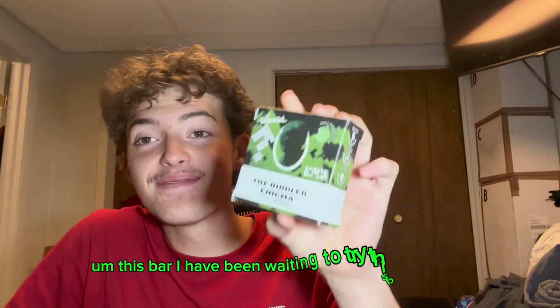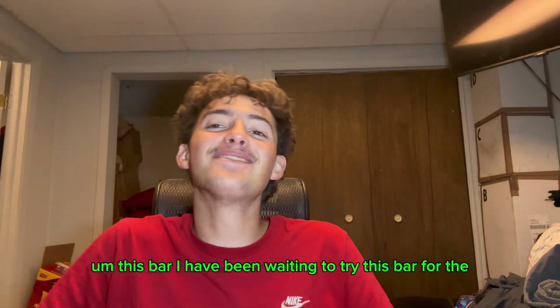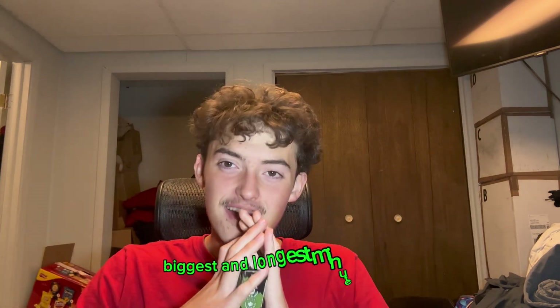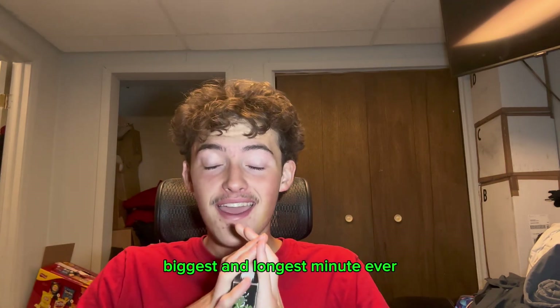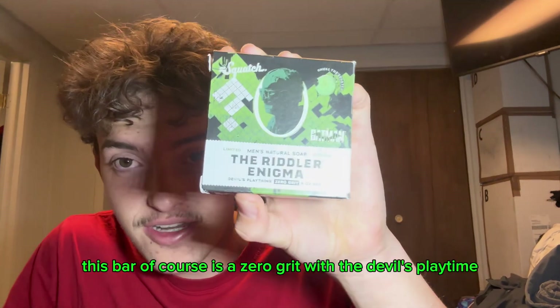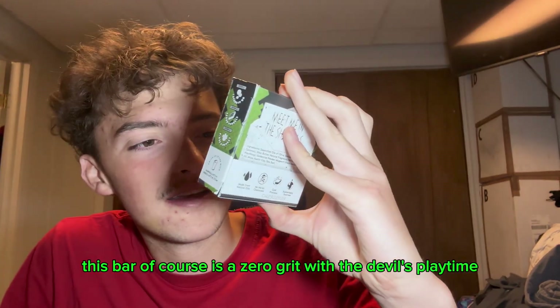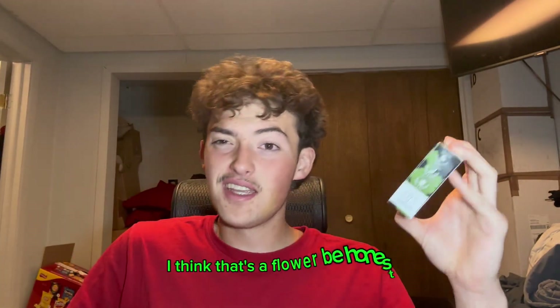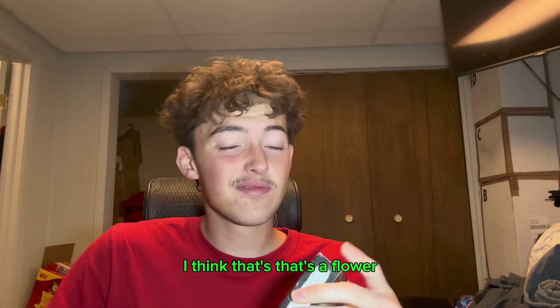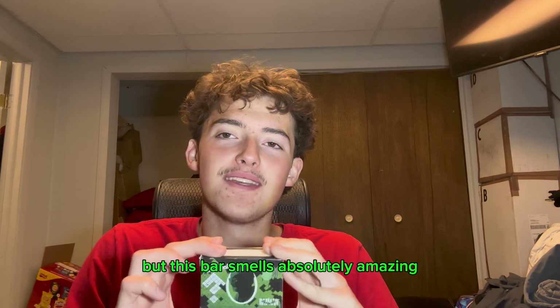I have been waiting to try this bar for the longest time. This bar is of course a zero grit with the Devil's Playtime. I think that's a flower, to be honest, but this bar smells absolutely amazing.